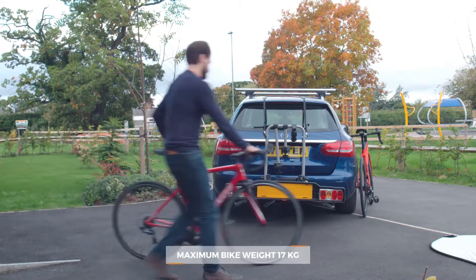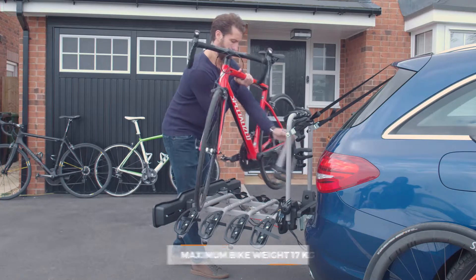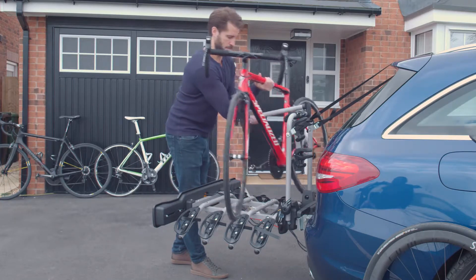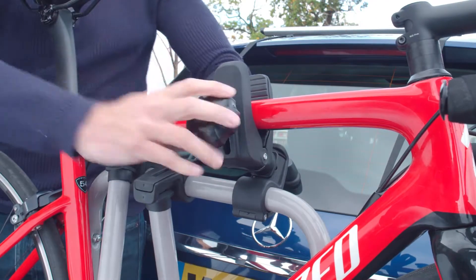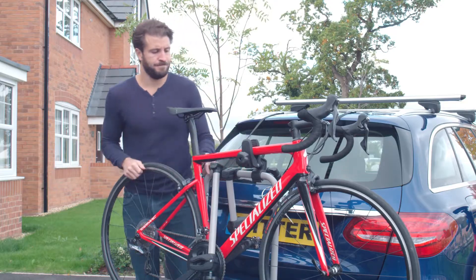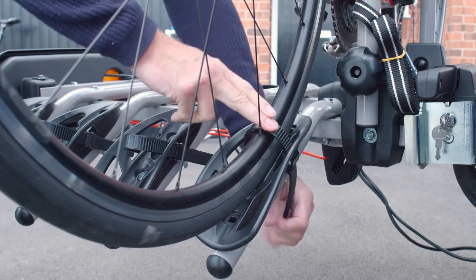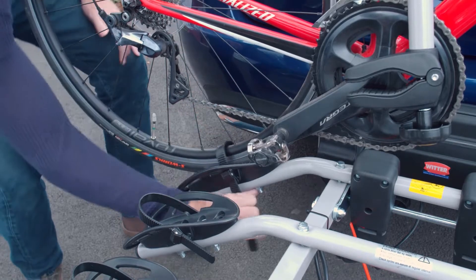Now it's time to load your bikes. Always place the heaviest bike on the carrier first, closest to the vehicle. Position the wheels into the wheel locators — you want the fixing arm attached to the cycle support frame at one end and the bike frame at the other. Secure the wheels into the wheel locators by feeding the ratchet strap into the buckle and pulling it tight like so.